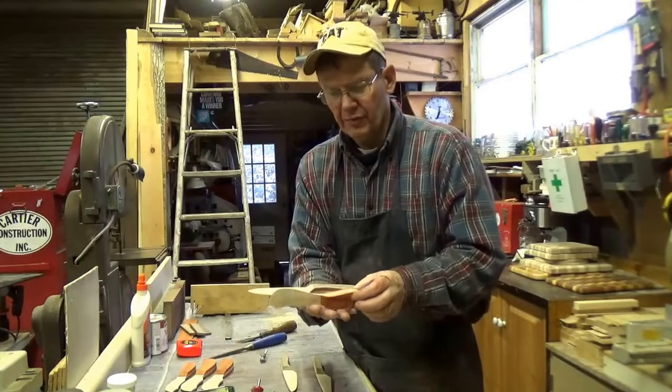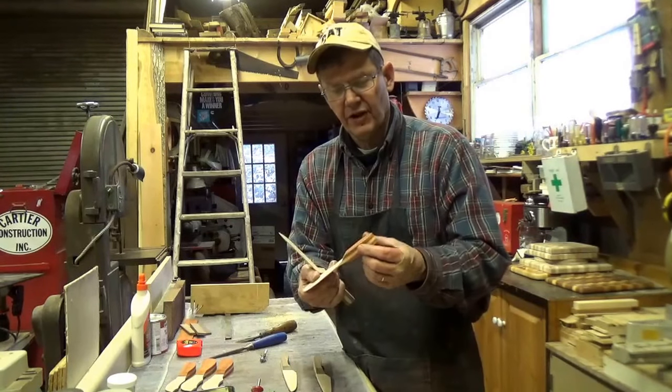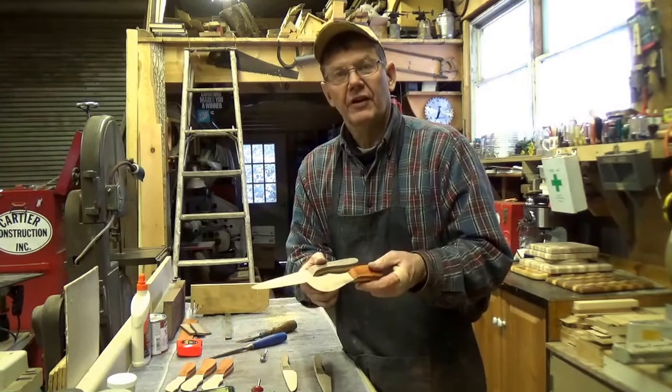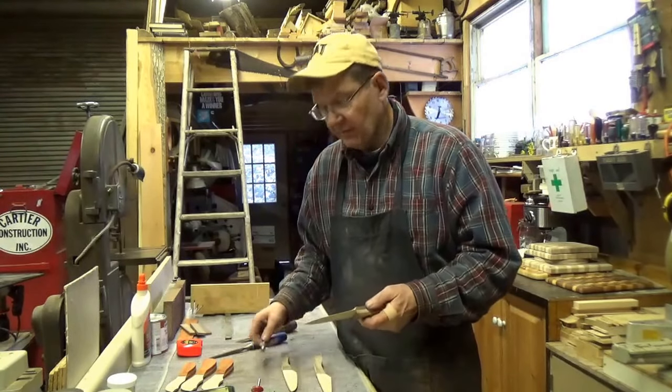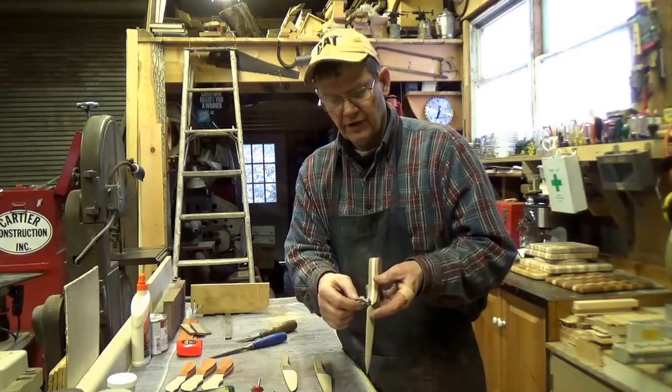The handles are on, glued in place, trimmed back with a bandsaw, sanded nice and flush. Now it's time to round over these edges. So I'm going to mount a round over bit on the router and cut off all these edges.